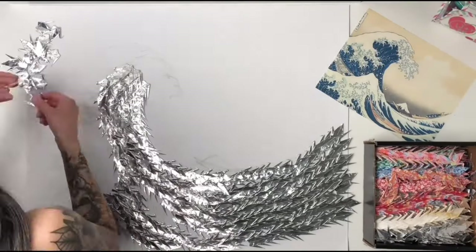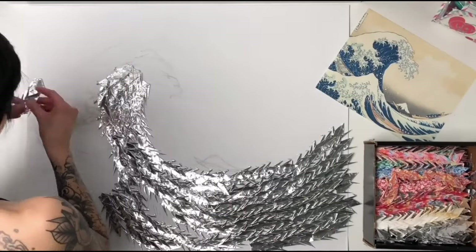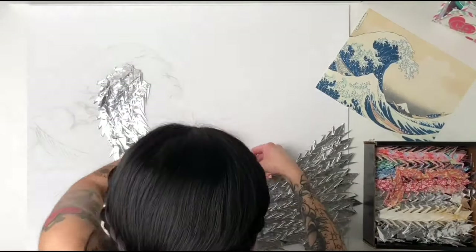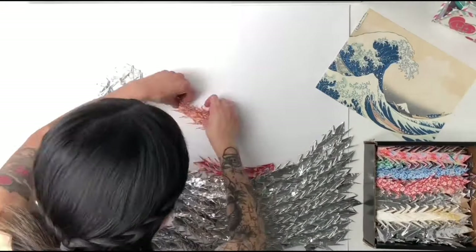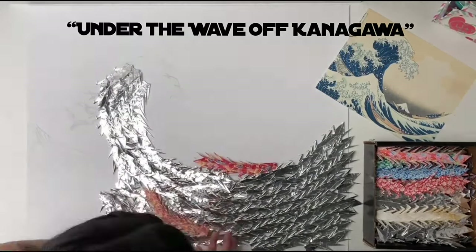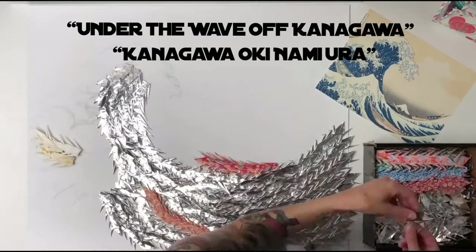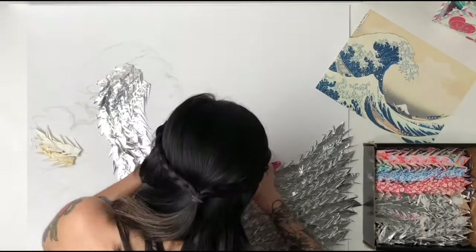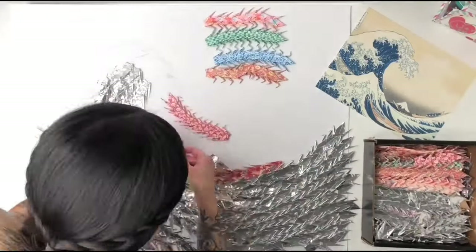You could even add a scoop of ice cream. The Great Wave was originally on a woodblock print created by Katsushika Hokusai in the 1830s. The original title is Under the Wave off Kanagawa — in Japanese, Kanagawa Okinami Ura. It's also the inspiration for my first tattoo, which I will comment on later in the video.